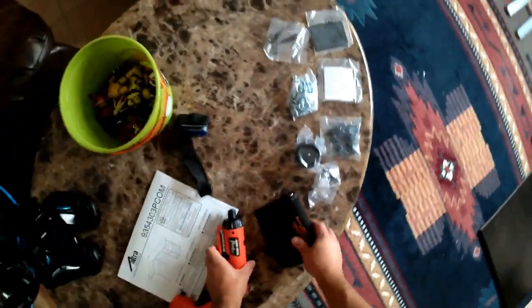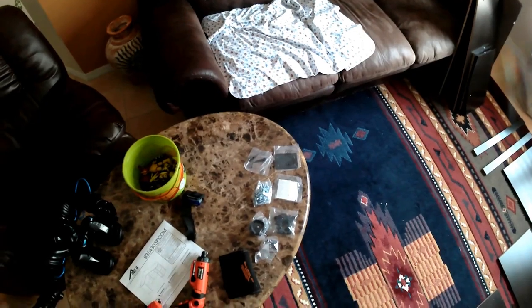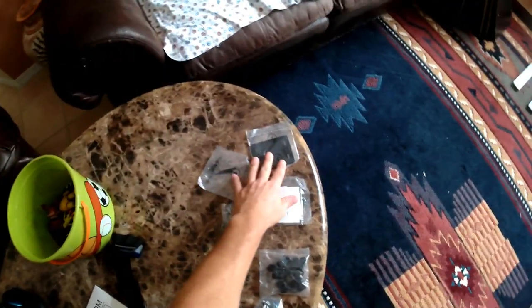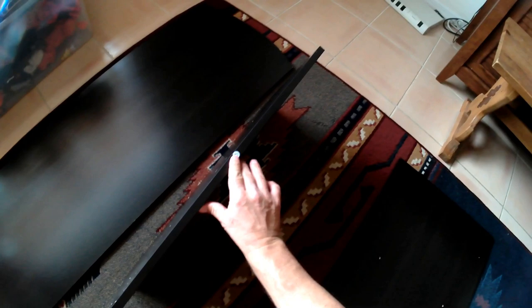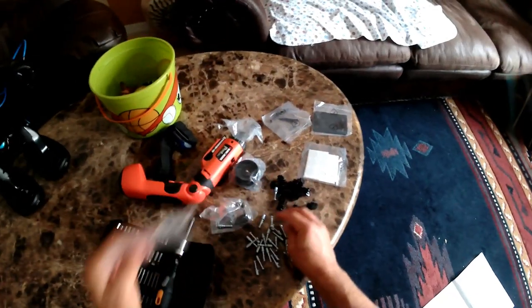Hello everybody. So this is another one of these Chinese particle board desk assembly guides. It comes with all the fasteners in the bags, and the bags are actually labeled with different numbers, which is nice. Each of the boards are labeled with a sticker, a letter sticker — A, B, C, D, E — which makes it nice. If you don't have the stickers on the board, it's going to be a little bit harder.